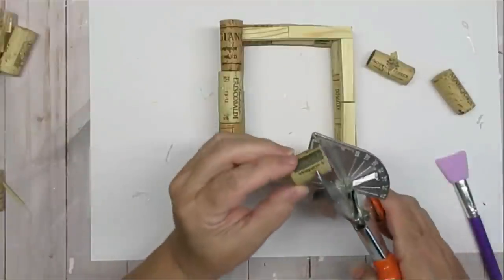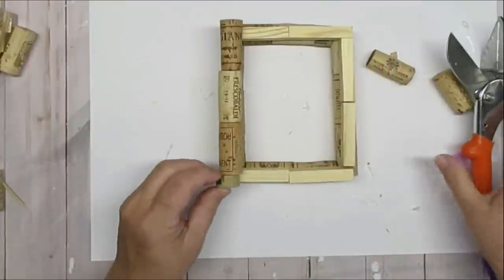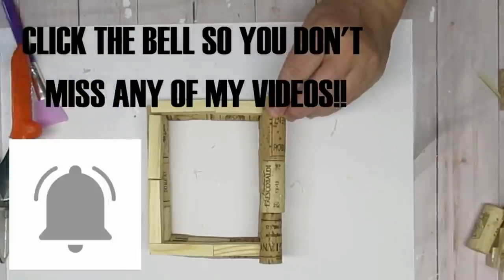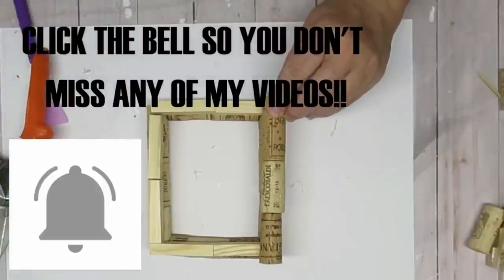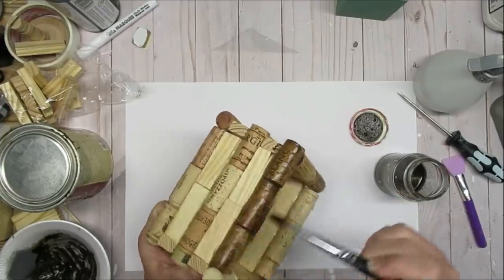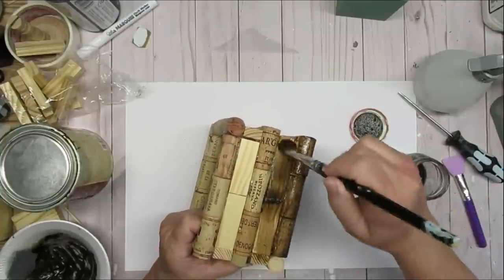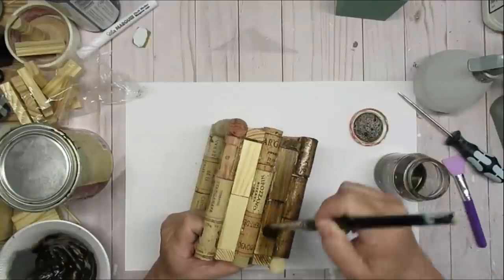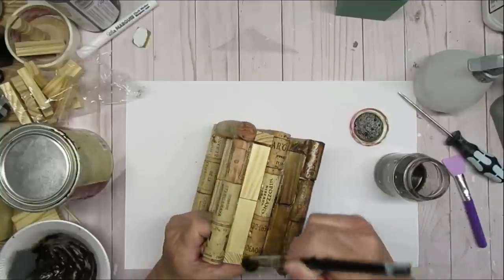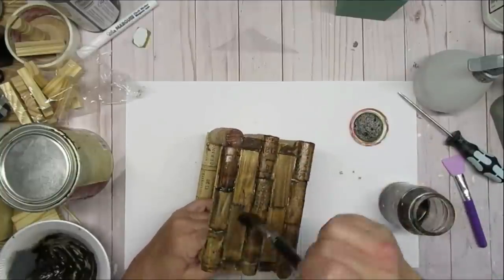I'm also using my miter shears to cut the corks — this is like butter. It's so easy to cut little pieces of cork to make sure all of your pieces fit together well, so if you're interested in those miter shears I have a link. I decided to apply the stain with a paintbrush and I really love how it turned out. You can still see the lettering through the corks and you can see a little bit of the wood grain on the wood blocks — I think it was a really good choice to stain it instead of paint it.